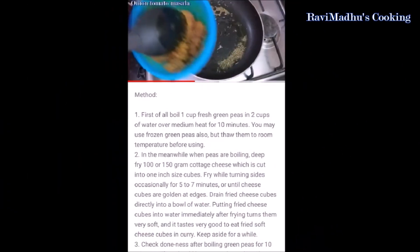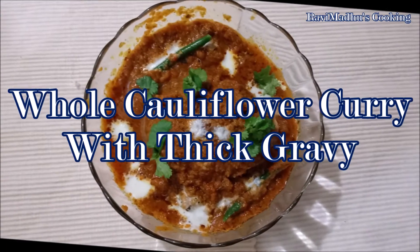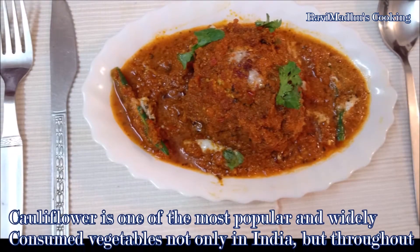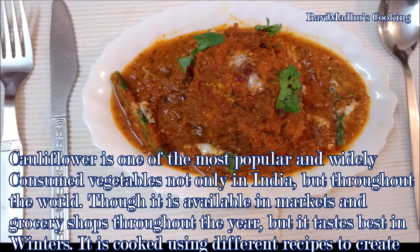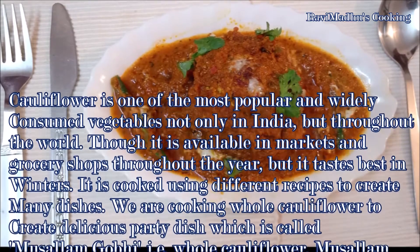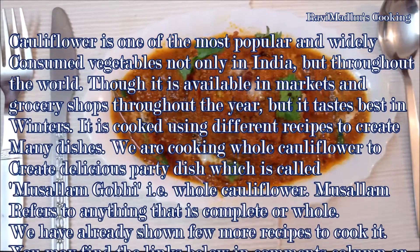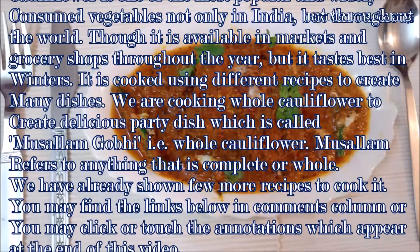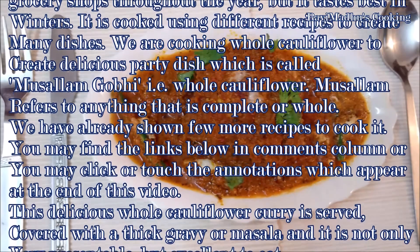Today we are making Gobhi Musalam — that is whole cauliflower curry with thick gravy. Cauliflower is one of the most popular and widely consumed vegetables not only in India but throughout the world. Though it is available throughout the year, it tastes best in winters. We are cooking whole cauliflower without separating its florets to create a delicious party dish called Musalam Gobhi — that is whole cauliflower. Musalam refers to anything that is complete or whole.